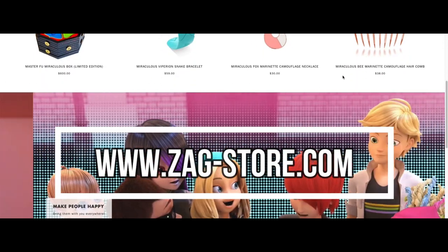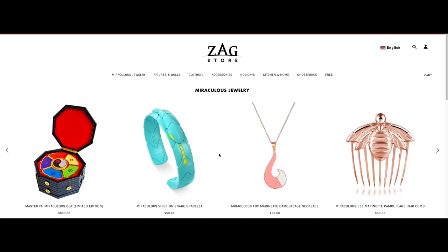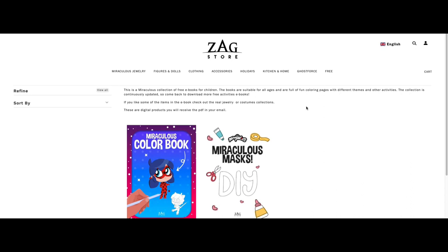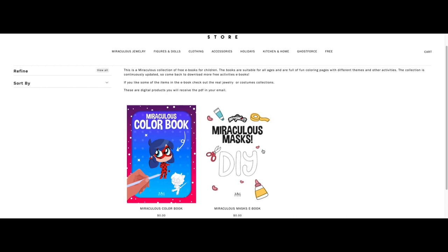Hey teammates! If you head over to the Zag Store website at the moment, they're doing a little free giveaway. On their website page, hit the free tab and it will take you to a page where you can get a small free coloring book and a DIY mask set.